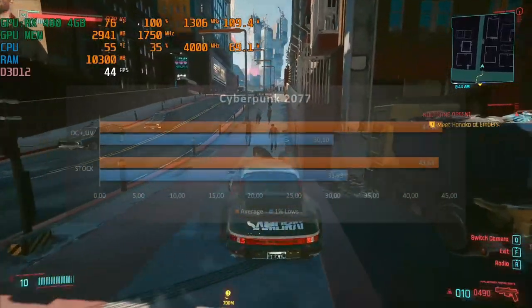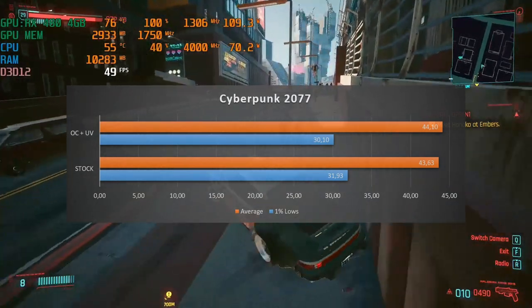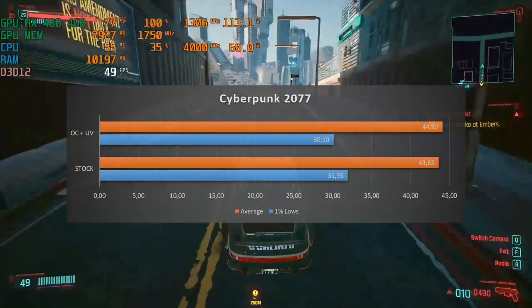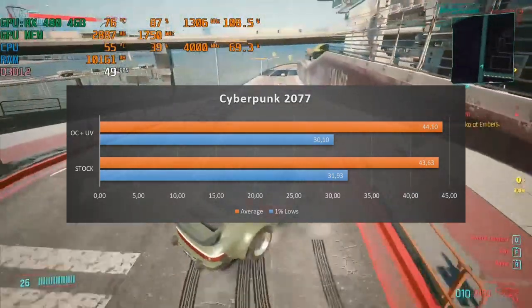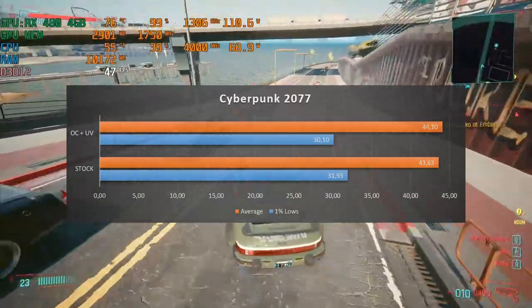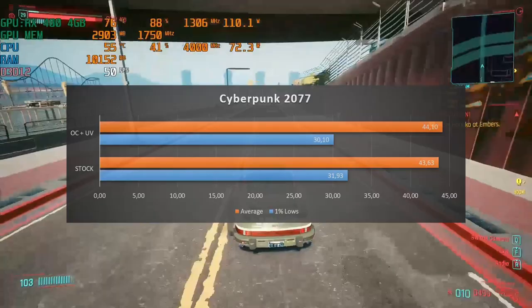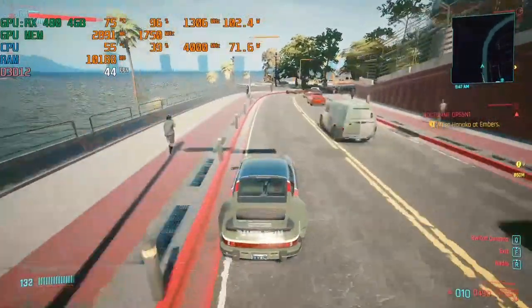Cyberpunk, on the other hand, didn't actually benefit from the overclock — the average FPS increase was so small that I'd call it the same performance. Though the 1% lows did lower from 31.93 FPS to 30.10 FPS. I don't mind it since we received better performance in the other games; this game is just so hard to run on older GPUs.